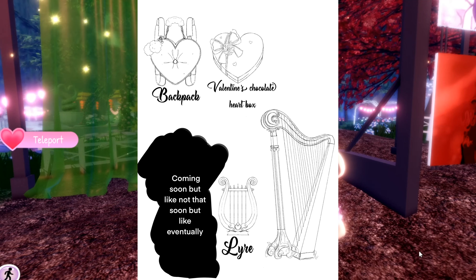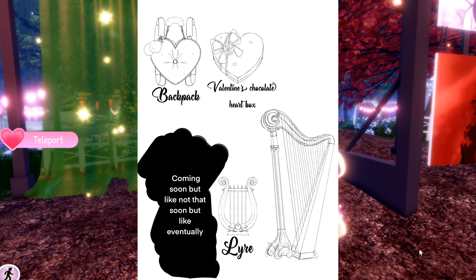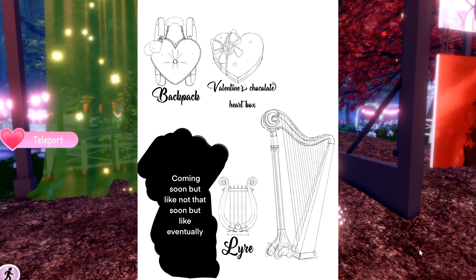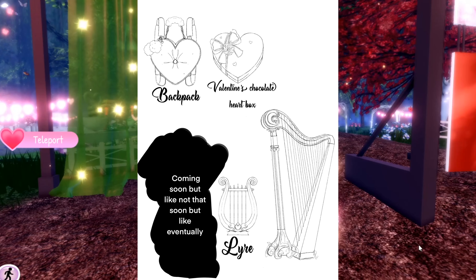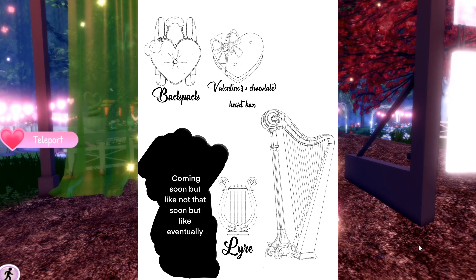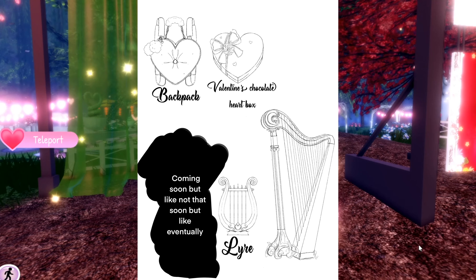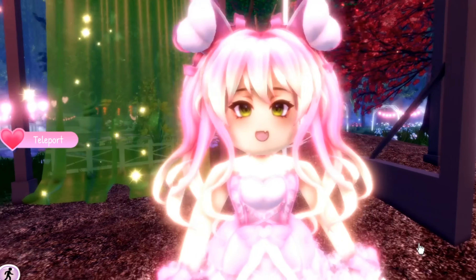Then we've got the big honking harp, which actually looks really cool — like imagine holding that in Royal High, it'd just be like 'Teddy-zilla.' This giant thing and you're just strumming it. Then there's this one specific item in the picture — it's the black box. This is coming soon, but not that soon — eventually. Based on the black covering whatever that could be, it leads me to believe we might be getting a new accessory, or maybe accessories.